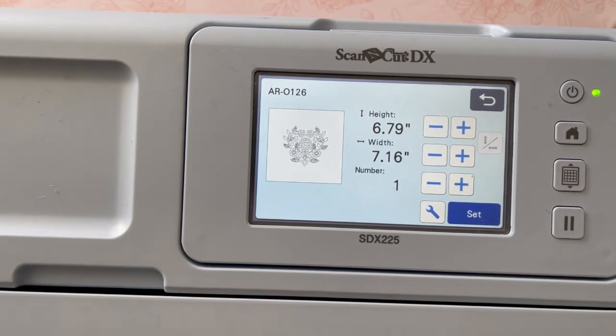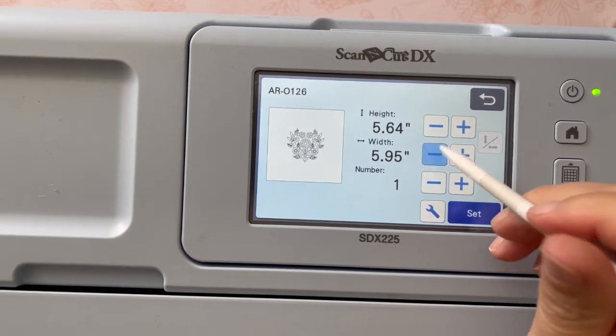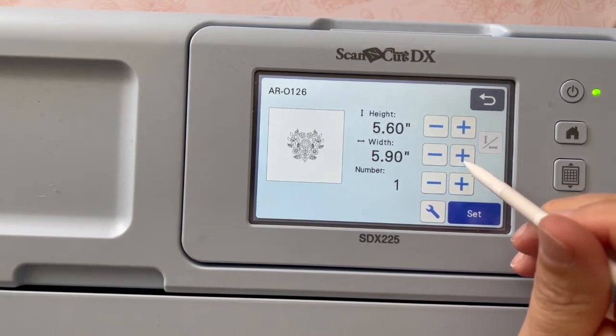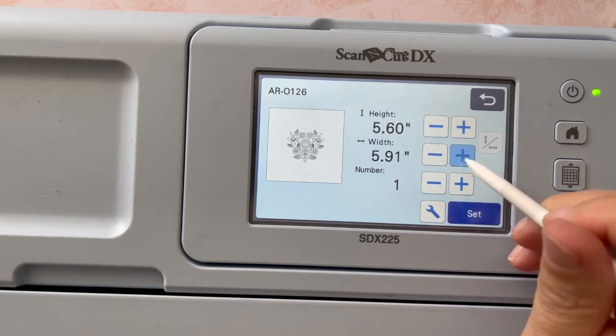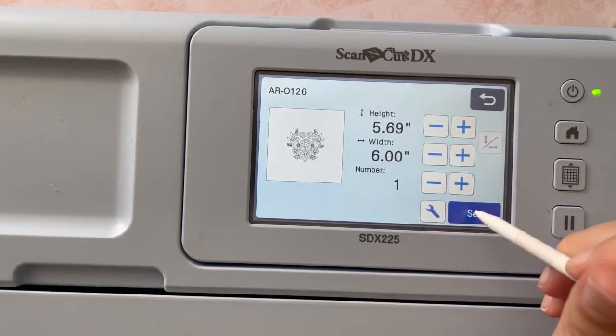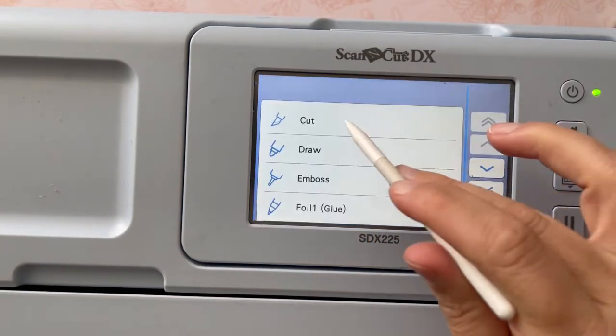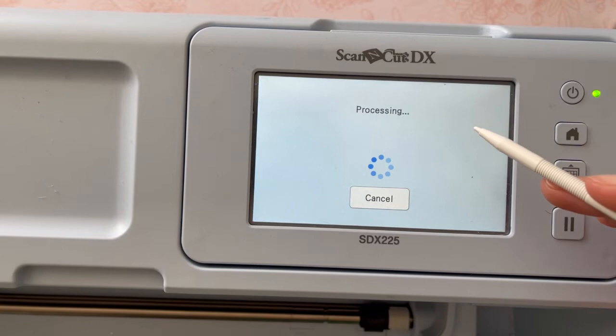Once this is selected I'm just going to size it, so I'm going to double check what size my pouch is and how small I need to make this. You want to keep an eye on both height and width because sometimes you're thinking five and a half inches high is fine, but maybe the width is not correct, so make sure you're checking both of those.